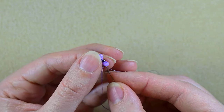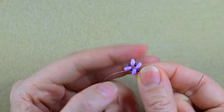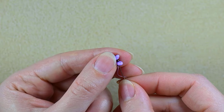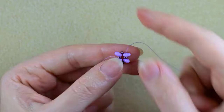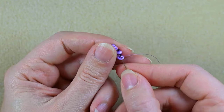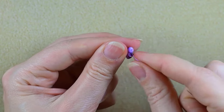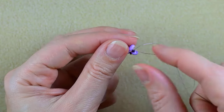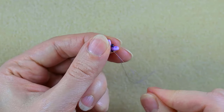What I want to do next is go through some beads to reinforce my work. I'm using a thinner thread, that is why I'm reinforcing. If you're using, let's say, 0.3 millimeters, you might not need to reinforce at all.